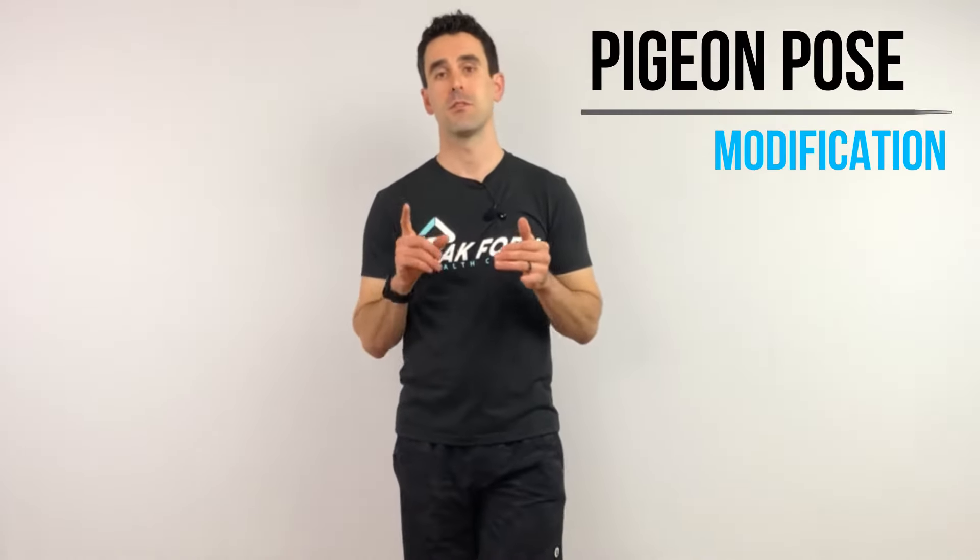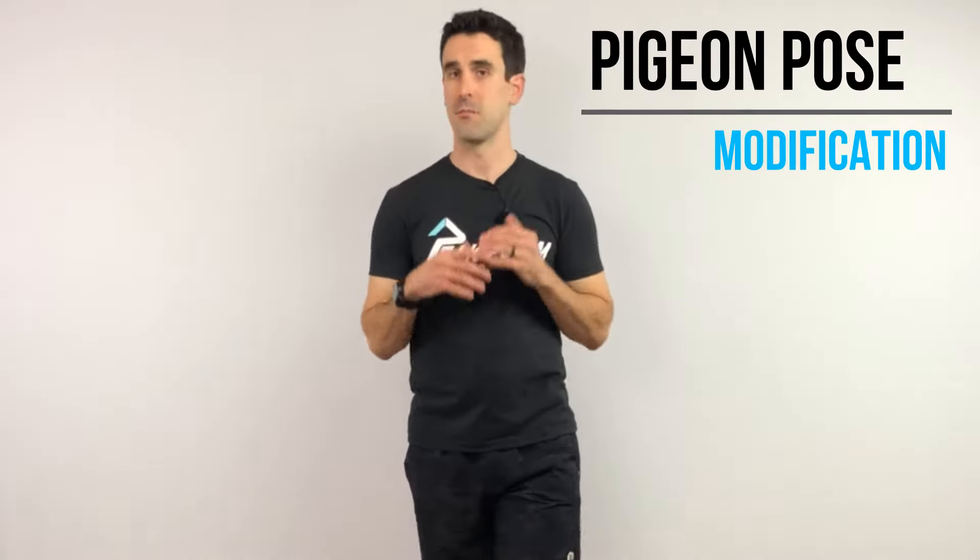Today I'm going to go over an extremely effective hip stretch called the Pigeon Pose. Many of you have heard of it and many of you have probably tried it. It's heavily practiced in yoga, and we're going to go over a modification to this pose so we can do it effectively yet safely.